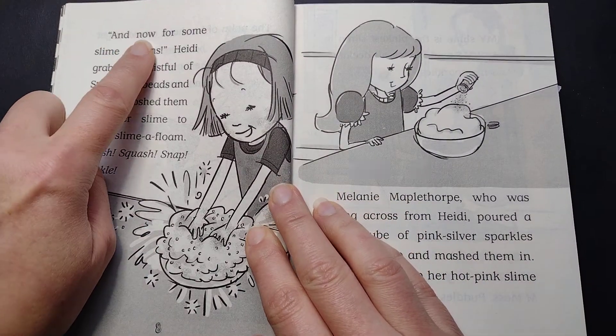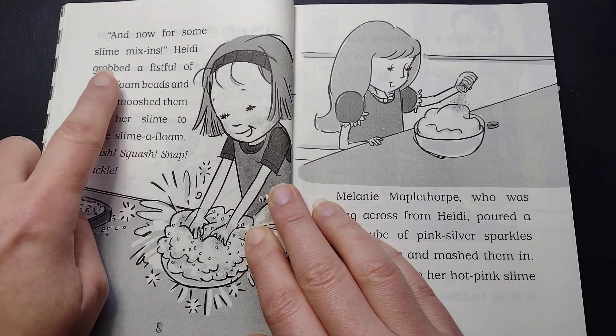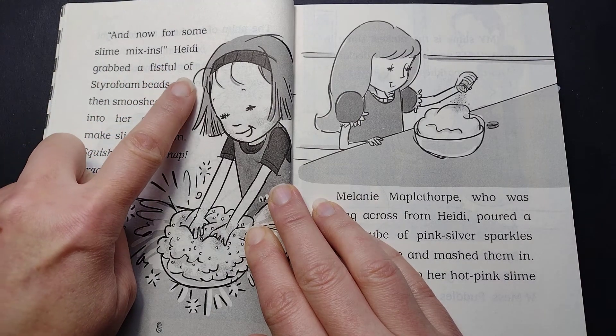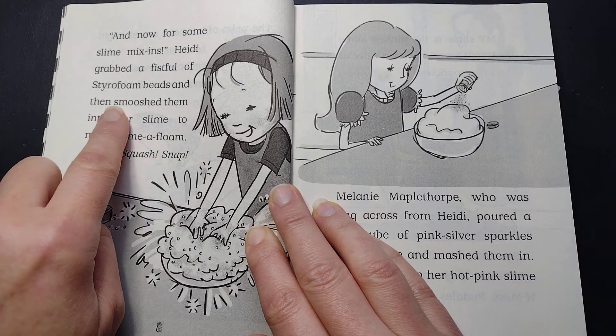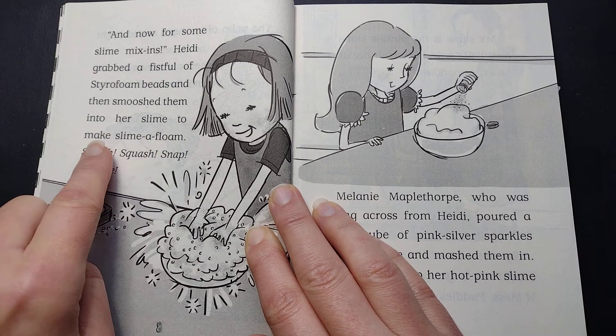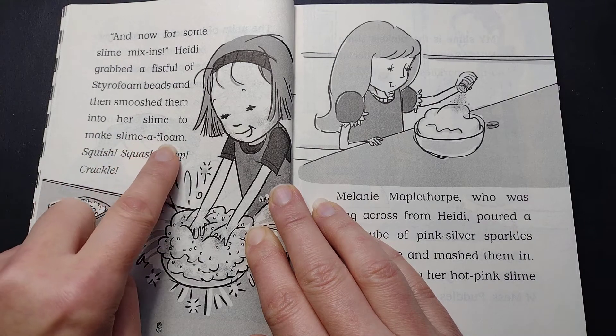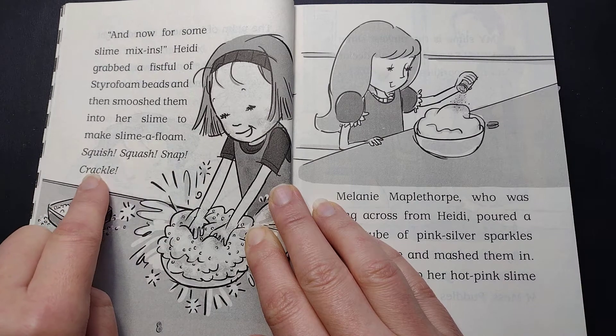And now, for some slime mix-ins. Heidi grabbed a fistful of styrofoam beads and then smooshed them into her slime to make slime-a-floam. Squish, squish, squish, snap, crackle.